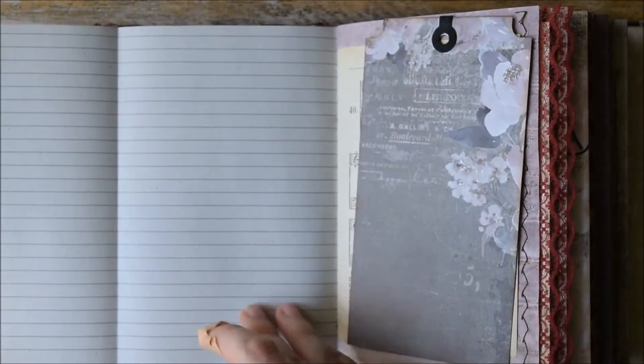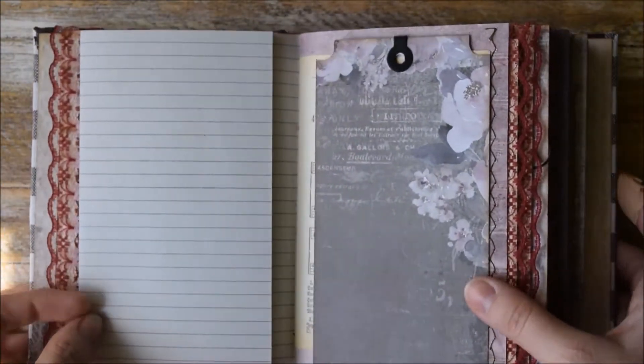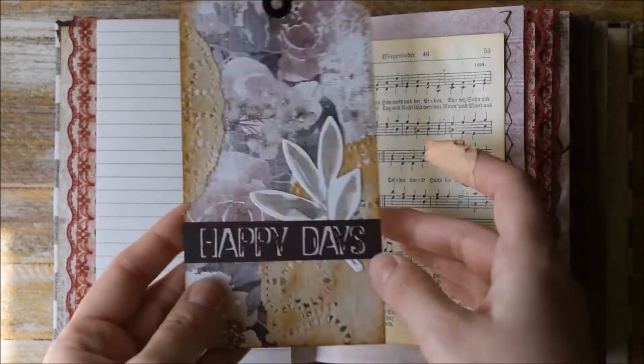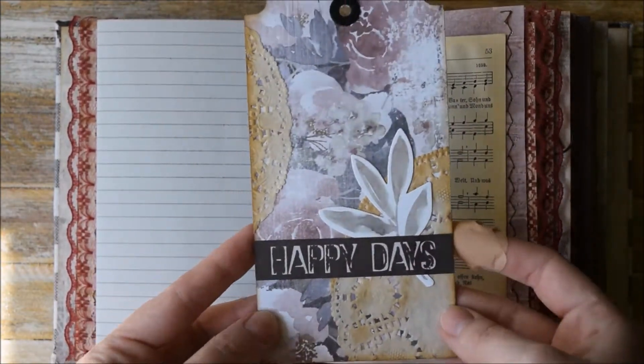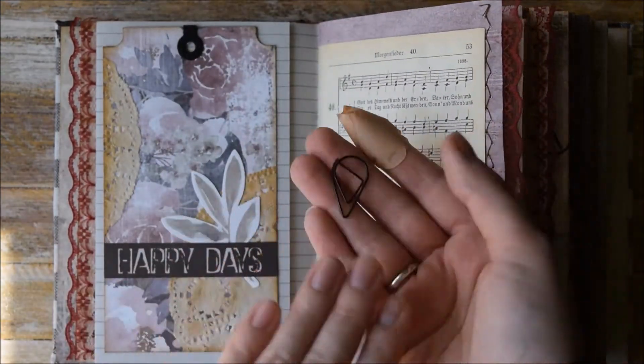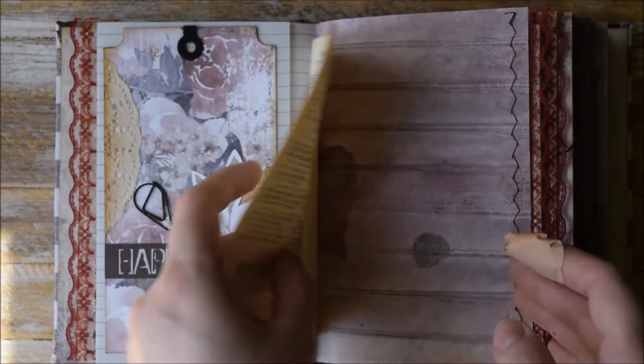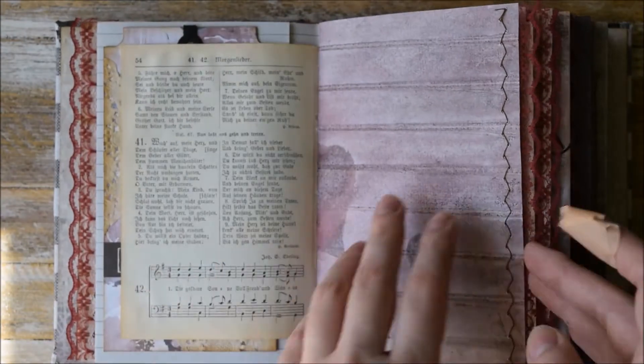Here we have a fold-out page and this tag — handmade — and it says Happy Days. We use a really simple paper clip for this journal. A page from an old music book.